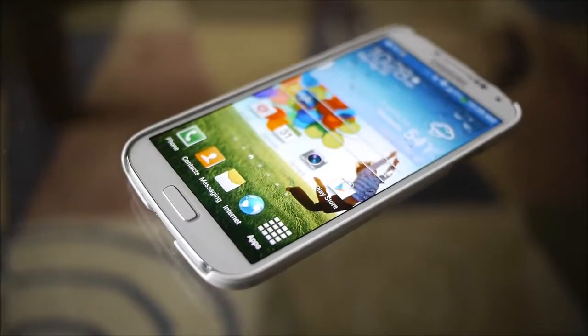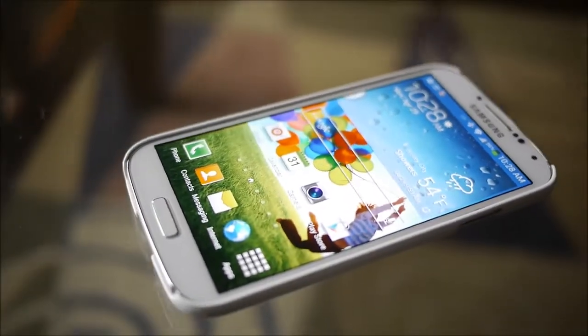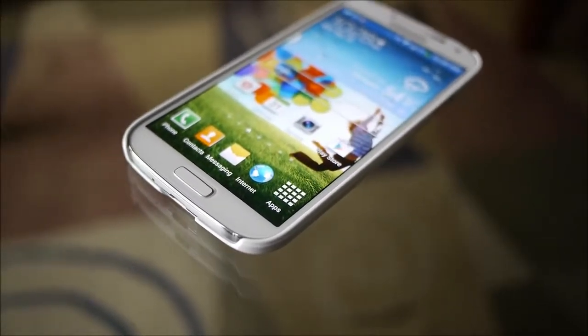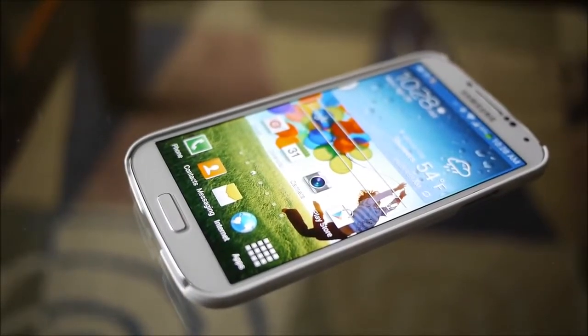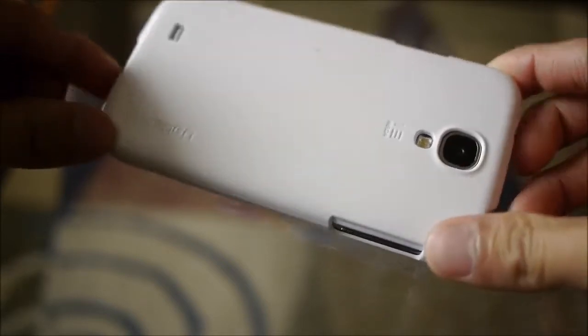Hey guys, John V here from Phone Arena, taking a hands-on look at the Spigen Ultra-Thin Air case for the Samsung Galaxy S4. It's available right now — you can pick it up through Spigen's own website for $25, and it does come included with some other goodies too. It's basically a minimalistic, form-fitting case, so it maintains the handset's relatively slim profile.